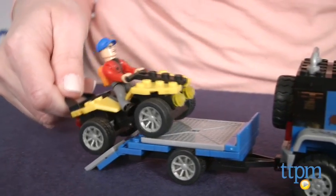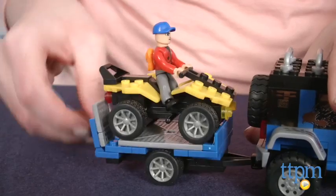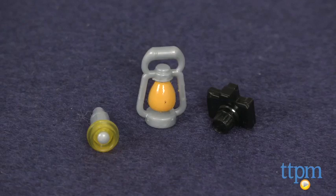The trailer also has moving parts so that you can drive the ATV onto the trailer bed and then secure it in place. The set includes 3 micro action figures and accessories such as a lantern, a flashlight and a camera.